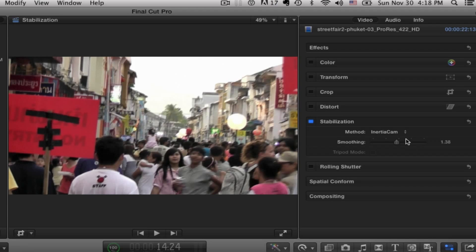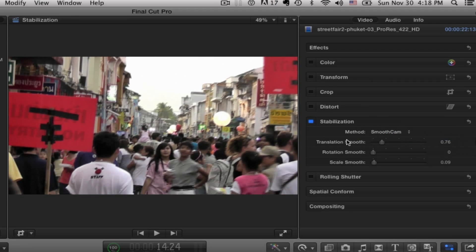When you shoot on a tripod, obviously it's going to be very still to begin with. When Final Cut detects that, a tripod mode will become active when your shot is pretty still. Click on the box and it will pretty much lock the shot down. Your third option would be smooth cam, and again you go back to translation, rotation, and scale adjustments.